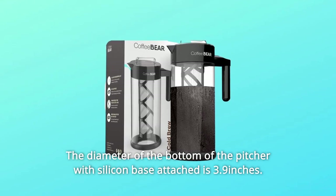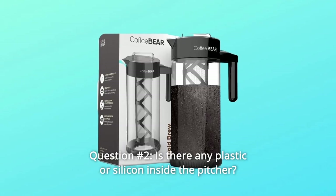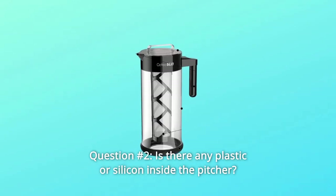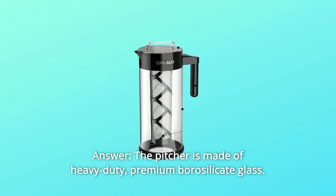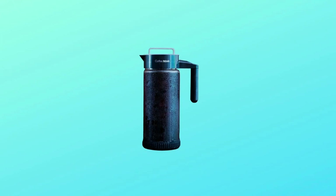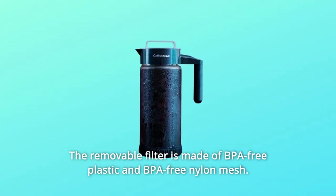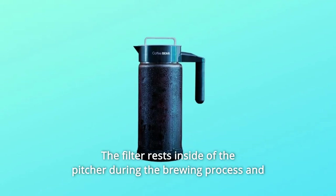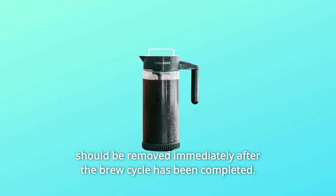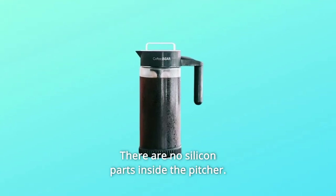The diameter of the bottom of the pitcher with silicone base attached is 3.9 inches. Question 2: Is there any plastic or silicone inside the pitcher? Answer: The pitcher is made of heavy-duty, premium borosilicate glass. The removable filter is made of BPA-free plastic and BPA-free nylon mesh. The filter rests inside the pitcher during brewing and should be removed immediately after the brew cycle. There are no silicone parts inside the pitcher.